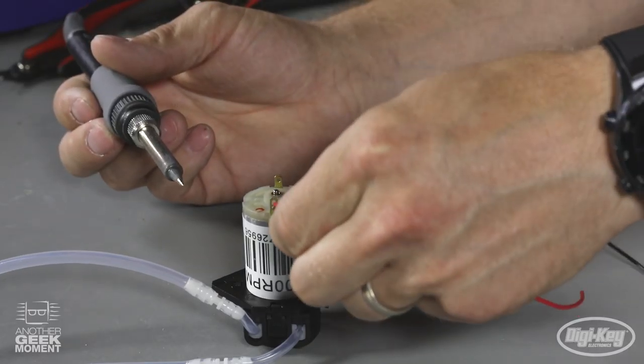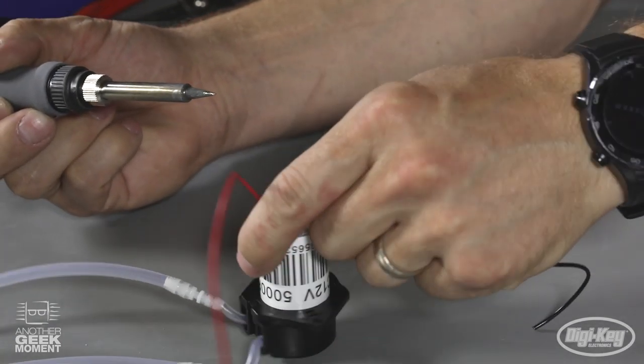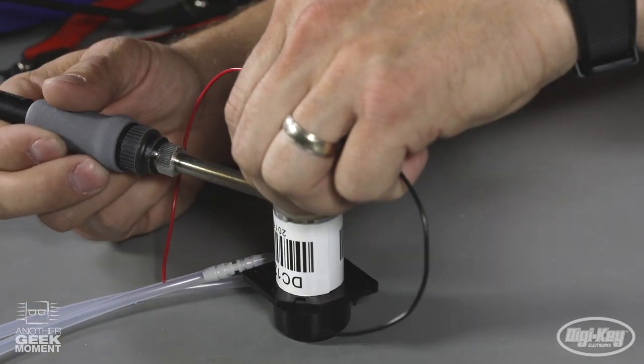The last thing I'll be soldering is the leads onto the motor. Make sure you have the polarity correct on the colors — there's a red marker on this motor to indicate the positive.